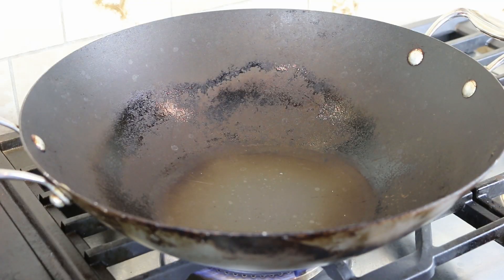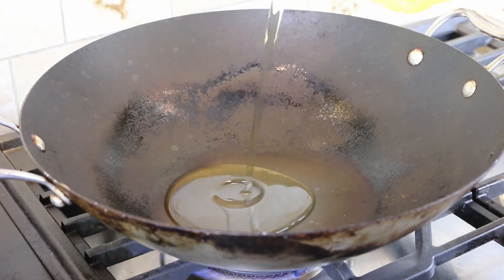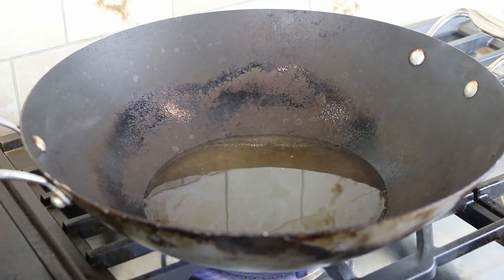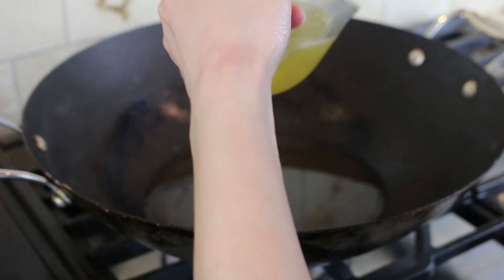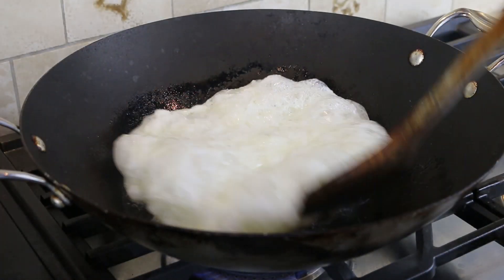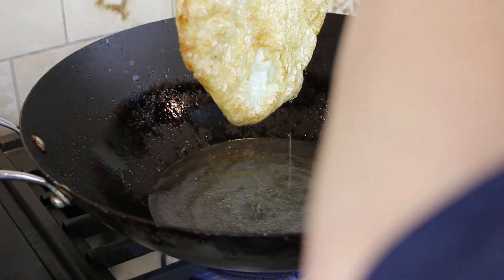Grab your wok, turn the stove to the highest setting, and add vegetable oil into the wok. Wait until the oil boils, mix the eggs, and start frying the egg. This step should only take approximately 60 to 90 seconds. Put the eggs onto a plate with a towel.